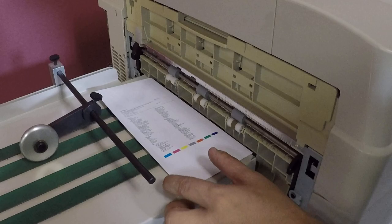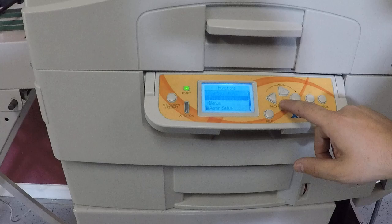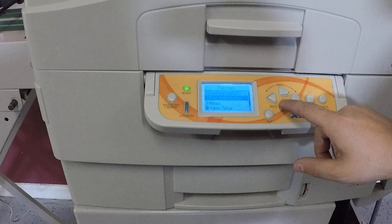And you can see it did print out the colors. We don't have the computer hooked up to it, but if we go here, you can see your print information and your configuration.